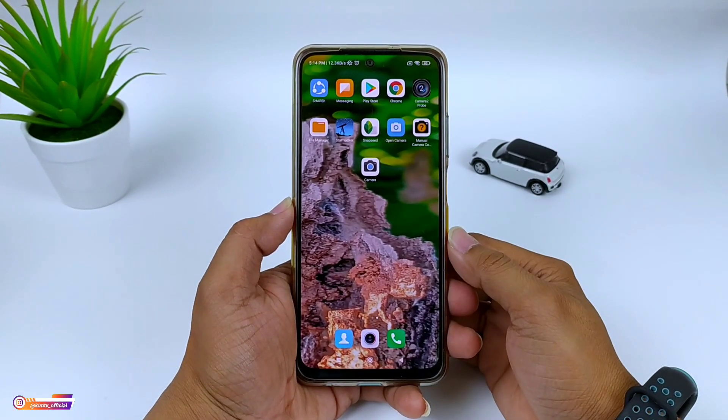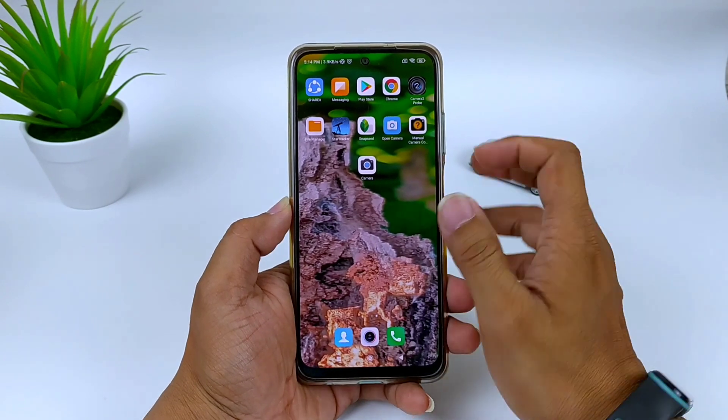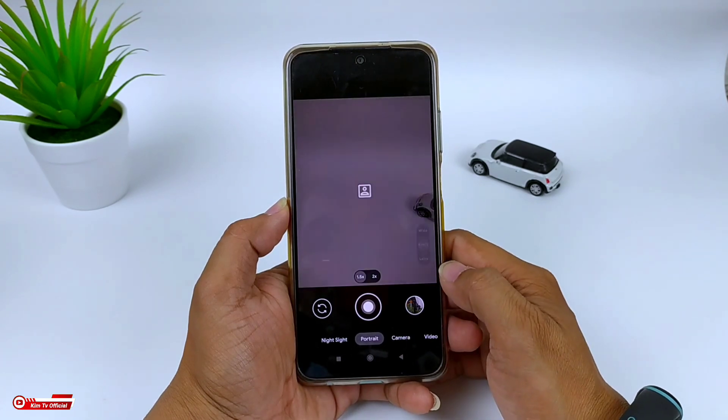Halo semua, apa kabar? Mudah-mudahan teman-teman semuanya dalam kondisi yang terbaik. Di video kali ini saya akan share dan review Gcam beserta config-nya untuk teman-teman semuanya.